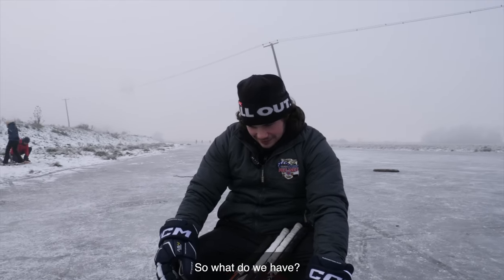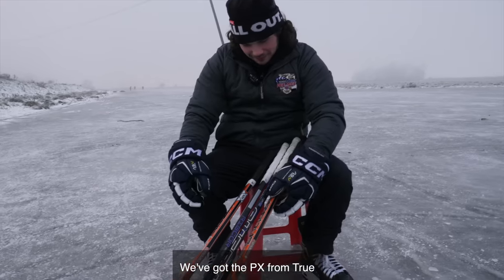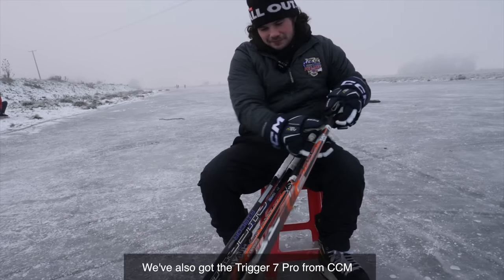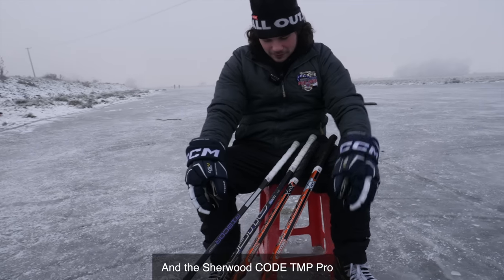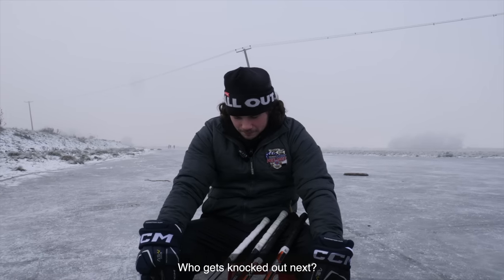Four sticks left. We've got the PX from True and the 9X from True, plus the Trigger 7 Pro from CCM and the Sherwood Clode. Who gets knocked out next?